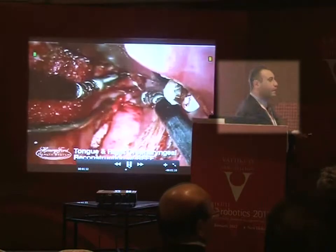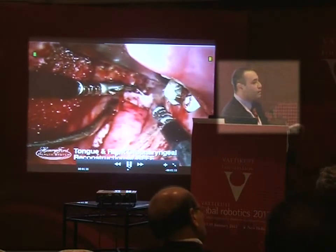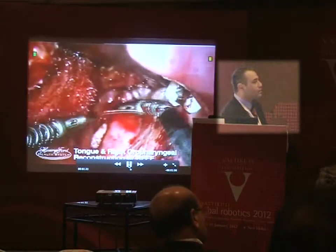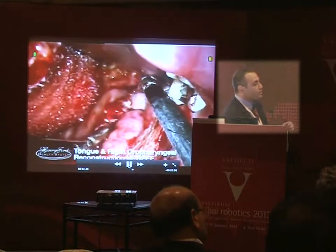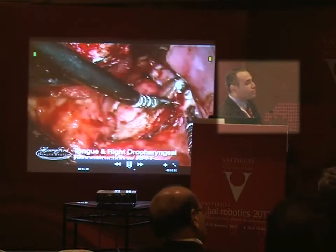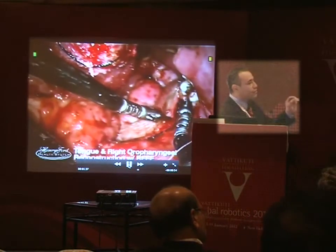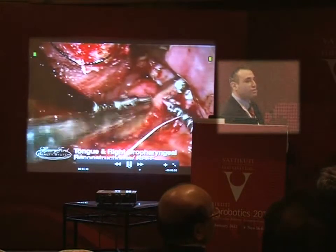With reconstruction and things like that, it's very tricky because the exposure you need may be a little different than what you had for the cancer resection, so it takes a little getting used to. The toughest part: I'm using 3-0 Vicryl suture, but sometimes if you're not careful you can break the suture, though that doesn't happen very commonly. But this allows you to very precisely place your sutures — makes this much, much easier.